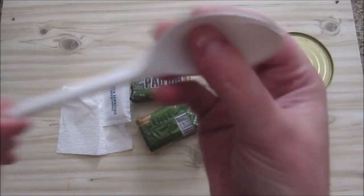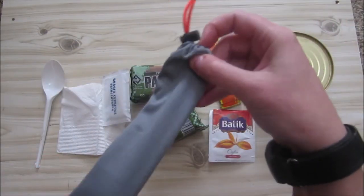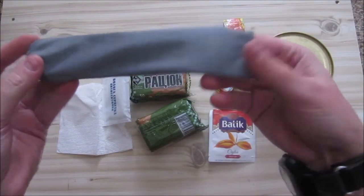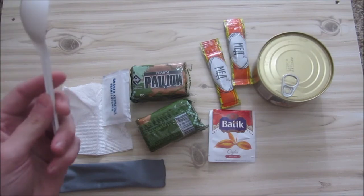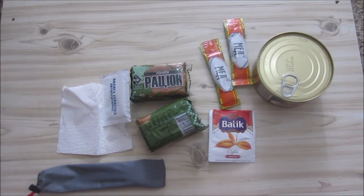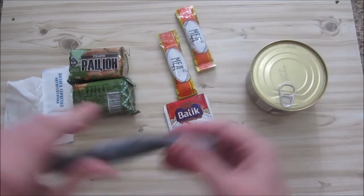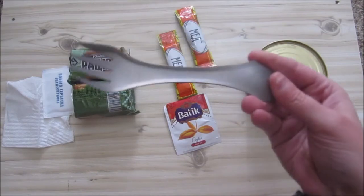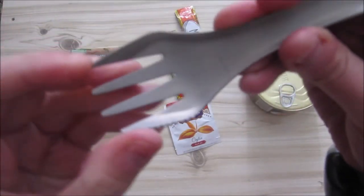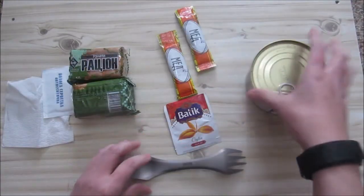We don't really have a spoon. But since everybody in the world should have a foreign MRE spork, we will use this one. We're going to use our foreign MRE spork because this one is broken. I like the foreign MRE spoon since it's in a little bag. The only thing I don't really like about it is the little serrated edge when you eat with the fork part — it's sort of annoying — but it's a nice titanium spoon.